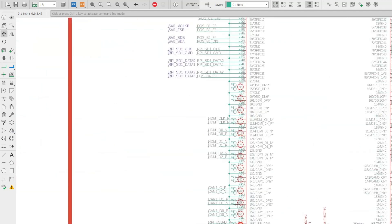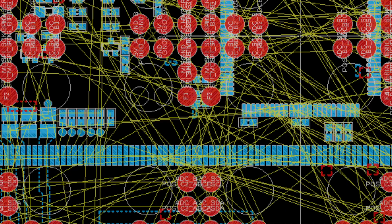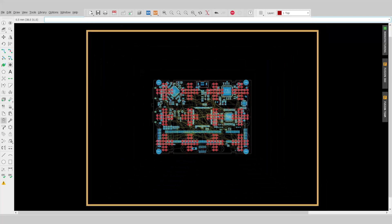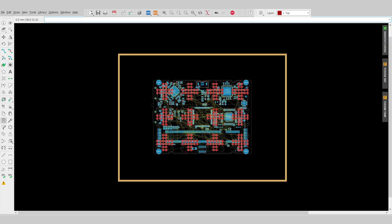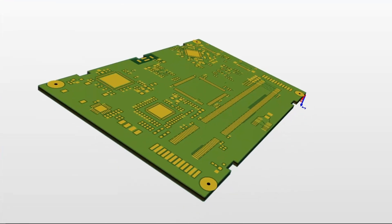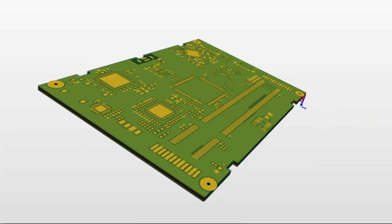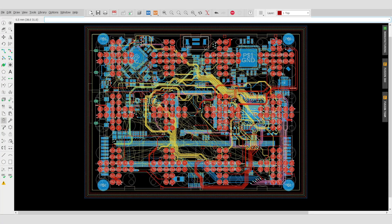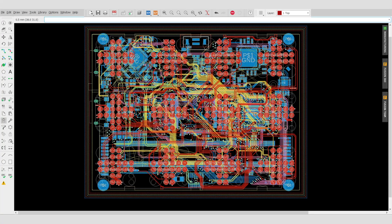But how are the signals — many of them in high-speed territory — routed in such a tight space? One option is to use a bigger circuit board, but Pocket is meant to be compact. So I decided to go more dense instead. Much like a basic smartphone, the Pocket Core now uses a six-layer PCB to accommodate all the signal buses and dedicated power planes, enhancing signal integrity and thermal dissipation.